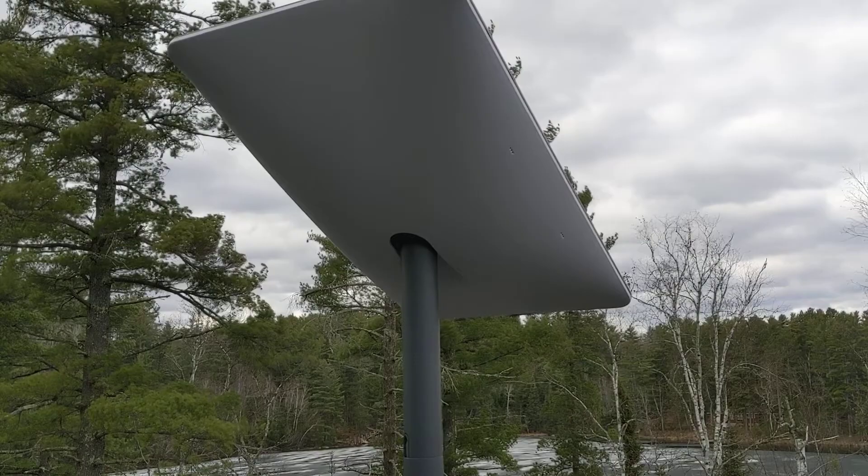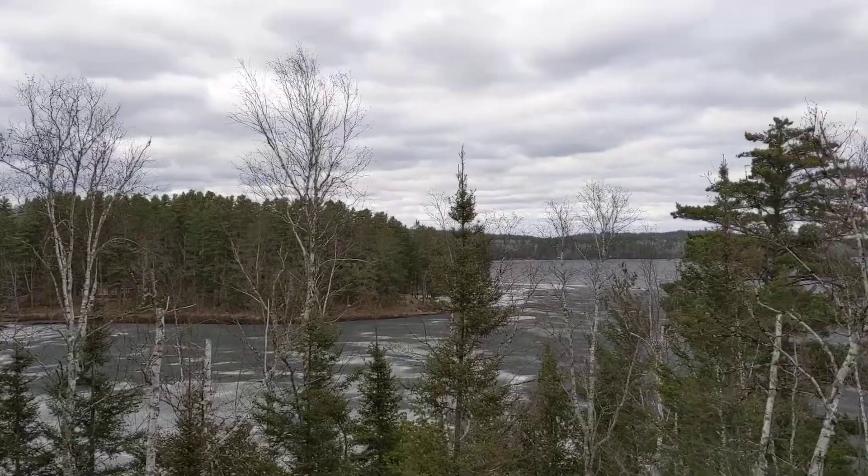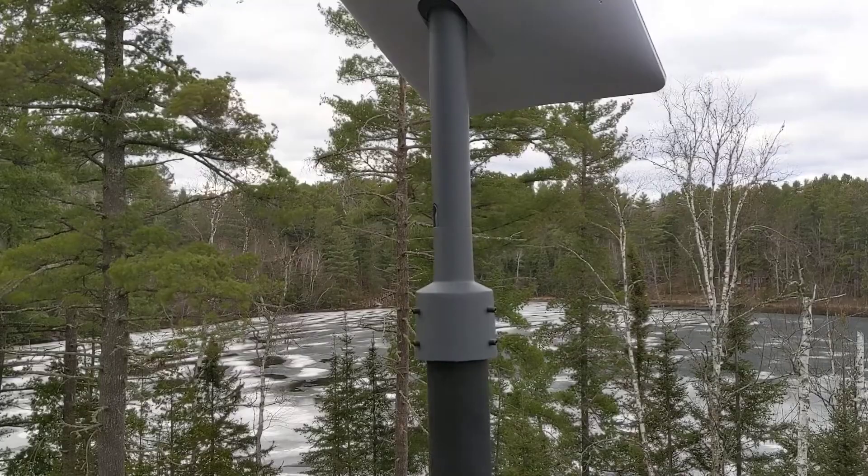This is how you do a real installation of a Starlink antenna in a serious climate. Northern Minnesota here, about 25 miles south of Canada — the coldest area of the lower 48.